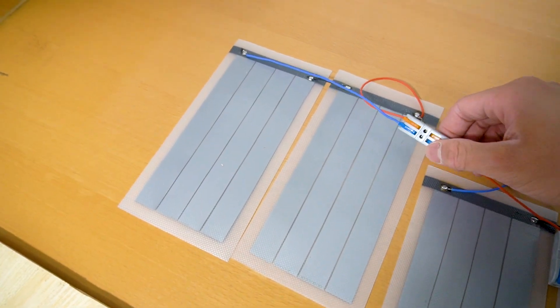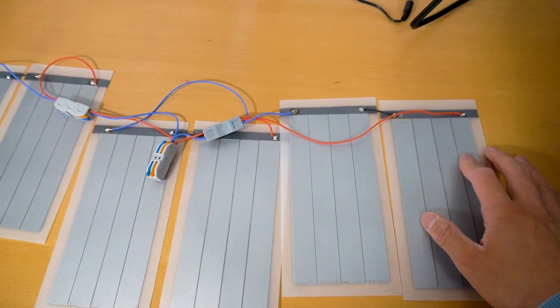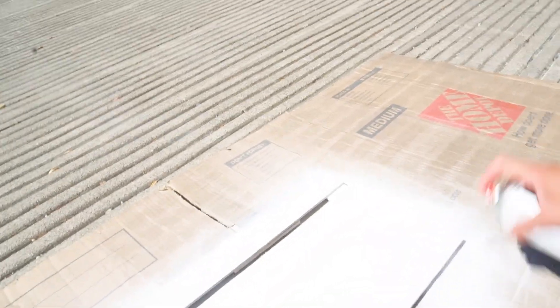With the crawler system all done, it's time to add the solar modules. For the solar panel, I bought 6 of these flexible PV cells and then wired 2 panels in parallel and then connected 3 sets of these in series. Then I attached the whole setup under some coated plywood.